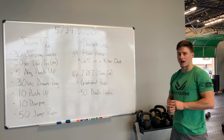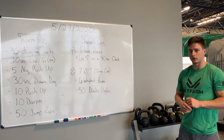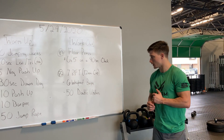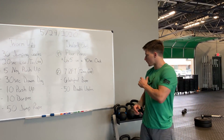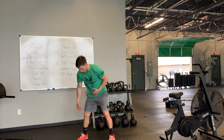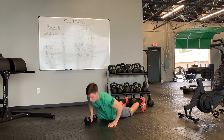Then we've got seven rounds for time with a 12 minute time cap: six weighted burpees, 50 double unders, or 100 single unders. With those six weighted burpees, you've got that dumbbell on the ground — say you only have one. I'm going to get my one hand on there, one hand on the ground, kick back, push the ground.